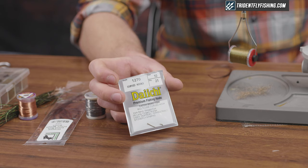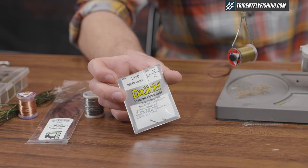We're gonna be tying this on a Daiichi 1270. You can use any curved shank hook — I like to use Tiemco 200Rs as well. We're gonna do it in a size 10, but I like them up to a size 4.